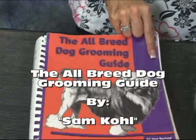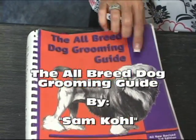So right here we're going to be using the Aubrey Dog Grooming Guide by Sam Cole.